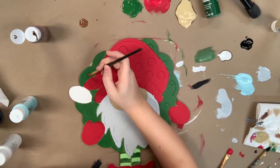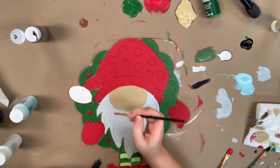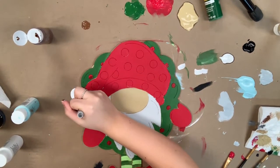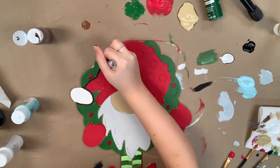I'm going in now with that same red I was using earlier and a smaller brush to paint the berries on the wreath, and now I'm going to go in with my Sharpie brush stroke marker which is provided and begin to outline everything.